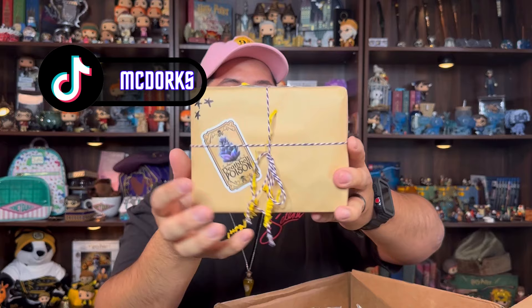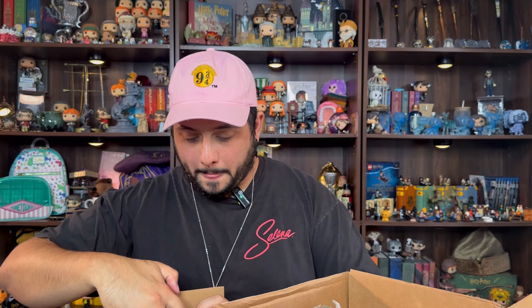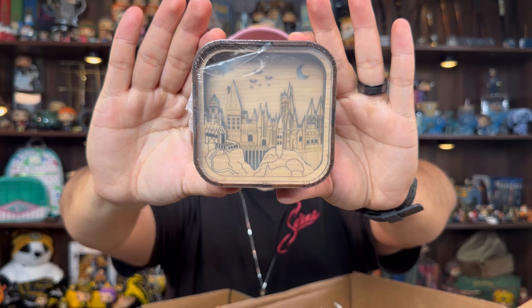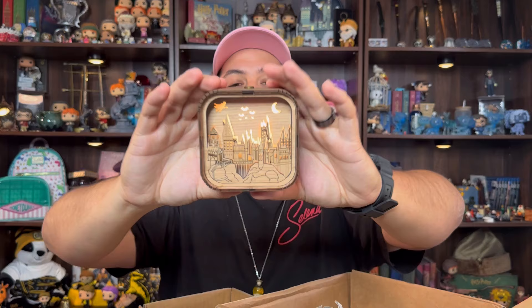And then here we have the death bell potion — I wonder what's in here. Oh, music! He said — wiping his eyes — 'music, a magic beyond all we do here.' Oh my goodness, is this like a little lamp? It's a music box, I think. Oh, this is so cute! Oh my goodness. Oh, that felt very nice. Look how beautiful!